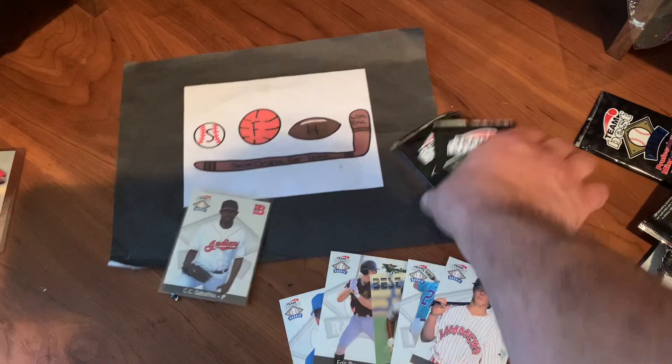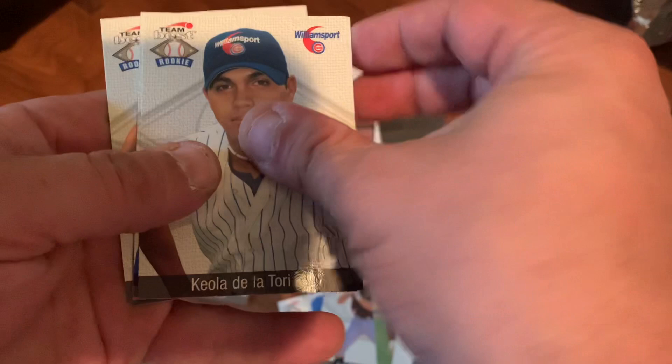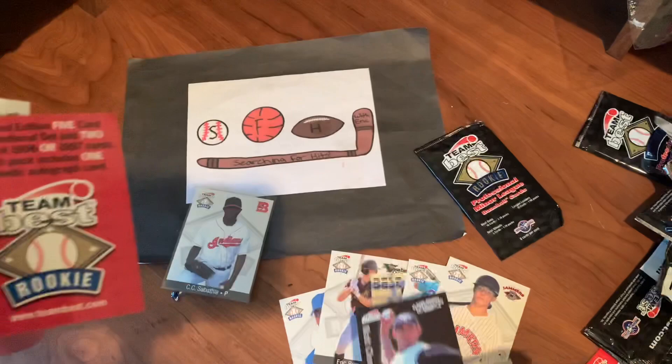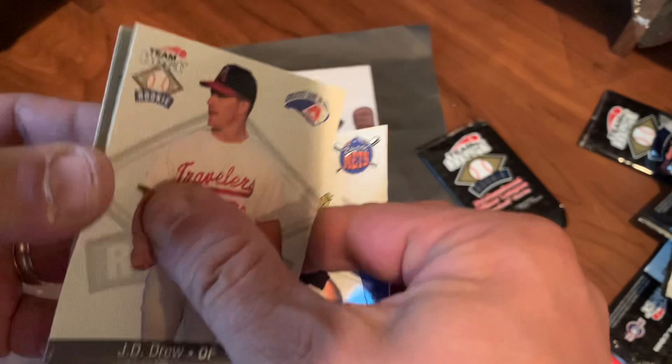Hope everyone enjoyed this video. Not a long video today. Keola De La Torre. Jason Sienz. Some sticking going on here. There's a Best Guns: Matt Clement. Very nice. Those are one in every 19 packs as well. Morgan Enzberg — he spent some good years up in the majors. There's the J.D. Drew. So we're getting all the big names. J.D. Drew, Morgan Enzberg — we'll put those aside and get those sleeved up.